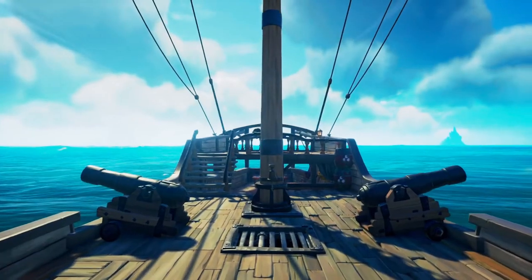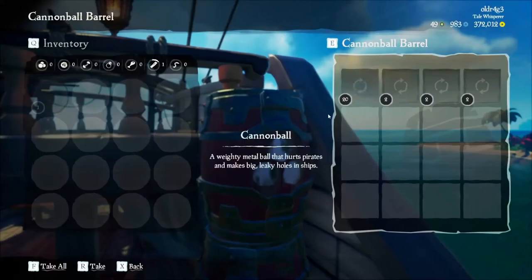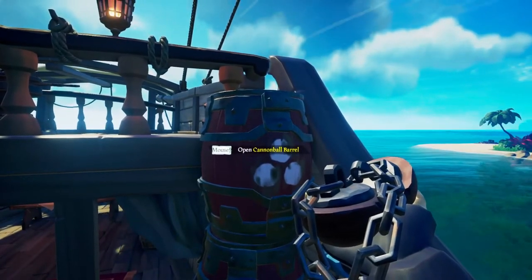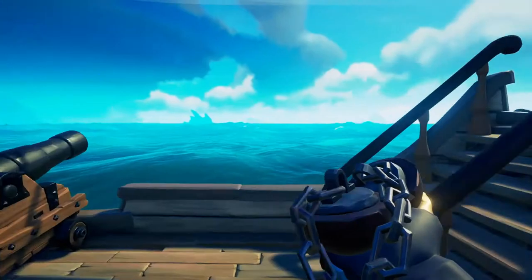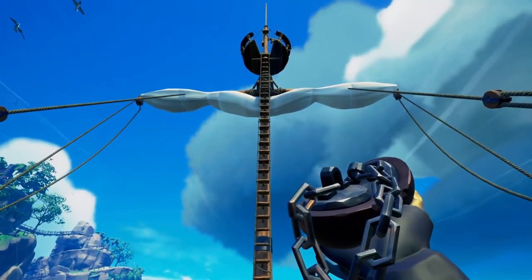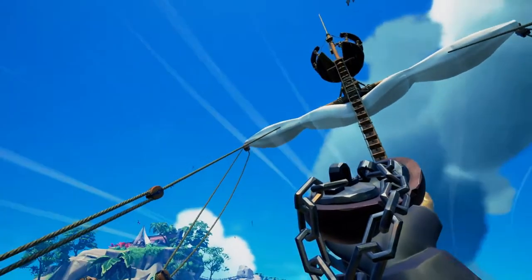So guys, the very first step is to make sure that you have chain shots. These are crucial because chain shots do the most damage out of all the other cannonballs. Now one other thing you're going to want to make sure of is that your sails are perpendicular to the direction of your boat — so generally this just means that they are sideways.